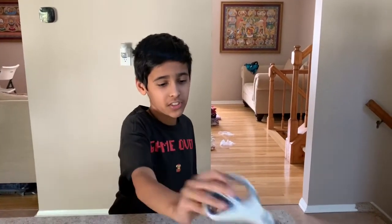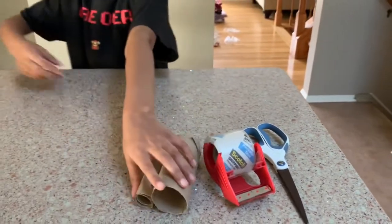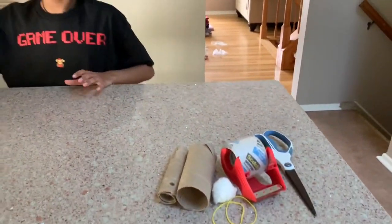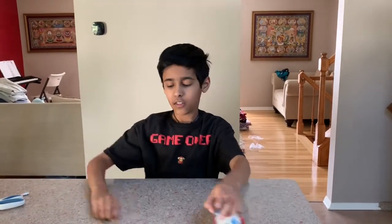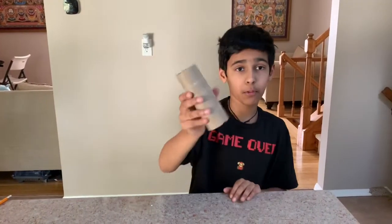Hey guys, what's up? It's me Arjan, and today we are going to be doing a cotton ball launcher. The materials you'll need are some scissors, big scotch tape, two toilet paper rolls, two rubber bands, a cotton ball, and make sure the pencil is a little short.